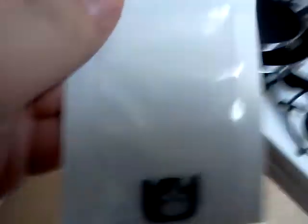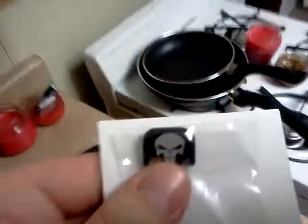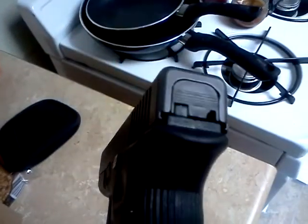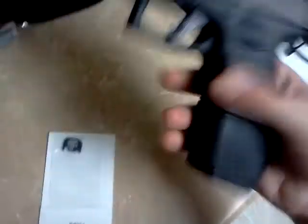The other thing I got was — and it's kind of corny, but I don't care, it's cliche but I like it — I got a slide plate Glock Punisher. It'll just go right on the back here. I'm gonna switch this one off and put the other one on. So that's all I got today. I'll let you know how this stuff works out, maybe I'll do a review on it.